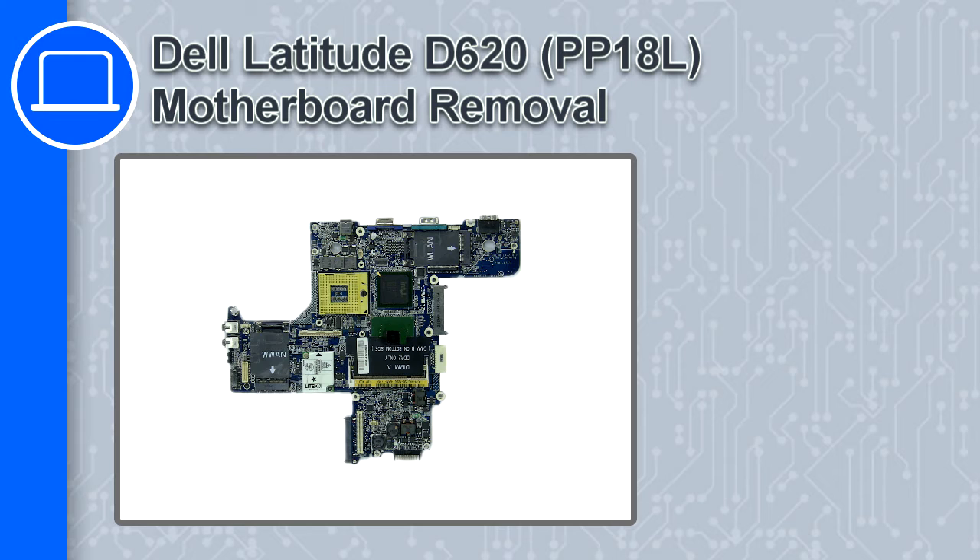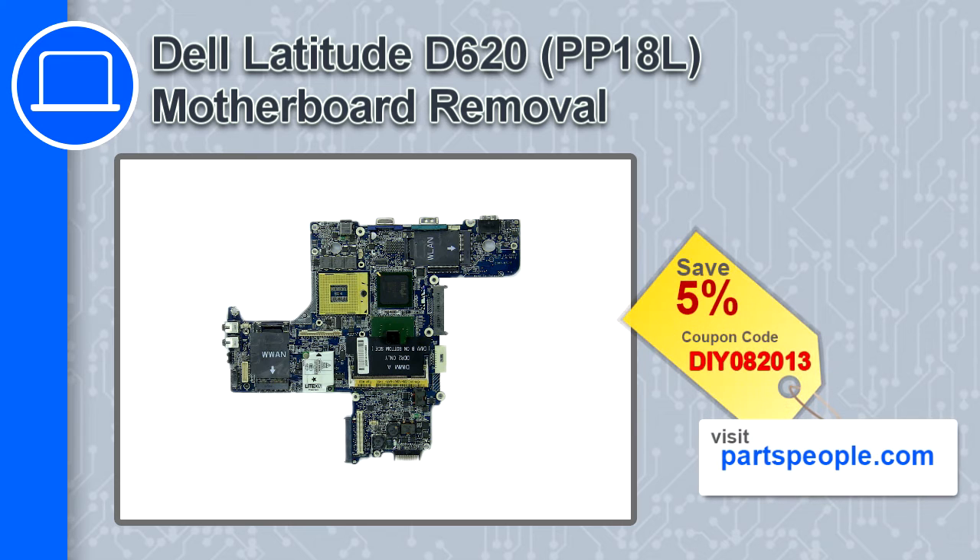Hey, what's up, this is Ricardo and in this video I'll show you how to remove the motherboard from a Dell Latitude D620. If you're looking for parts for this laptop, go to our website and use this coupon for a 5% off discount.